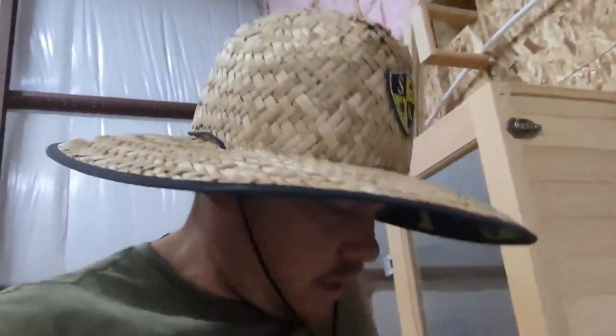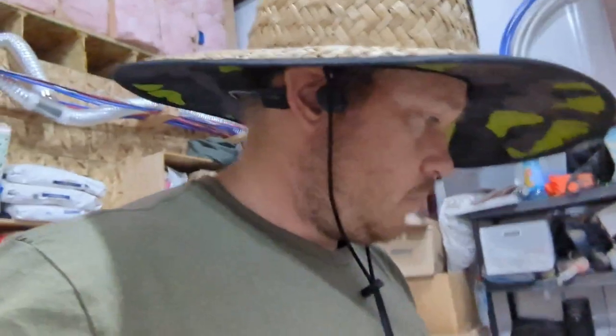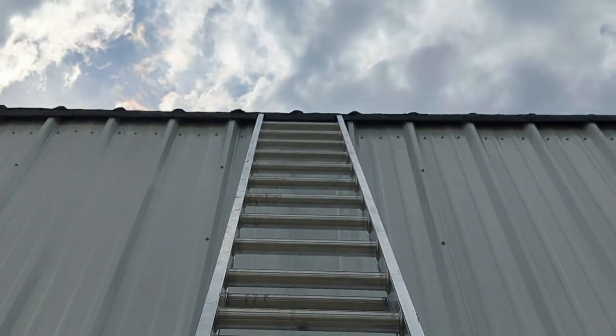Today we just got all the drywall up yesterday — fantastic, so excited. Got to clean up upstairs, sweep it out, put some paper down so we don't get mud all over the OSB. But first I've got to go on the roof right now because after that hailstorm we have some drips in here and I'm nervous that we have a hole from the hail. It was that bad. So we'll see what's going on up there right now.